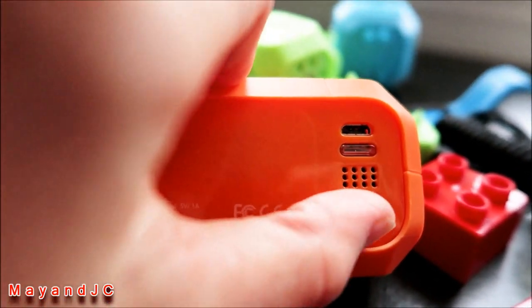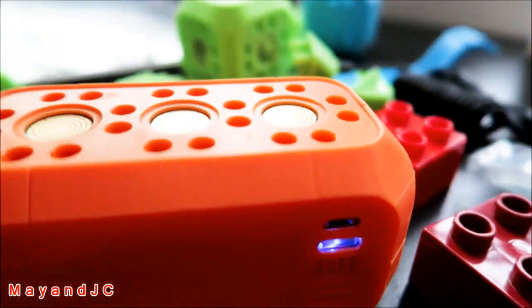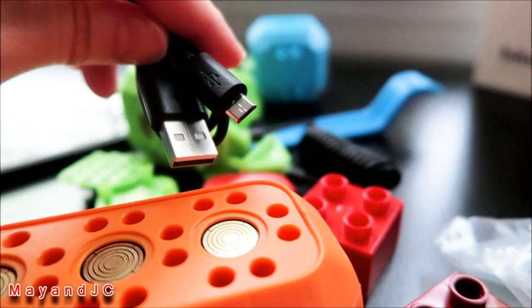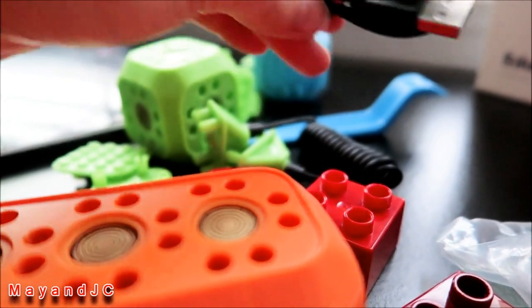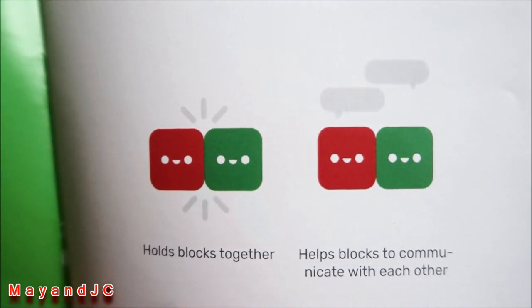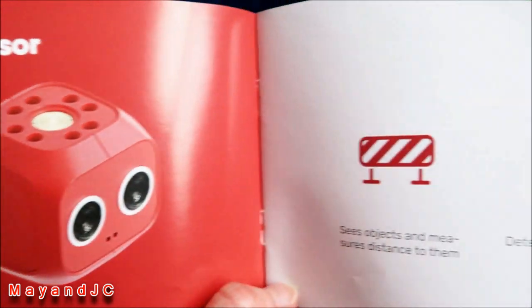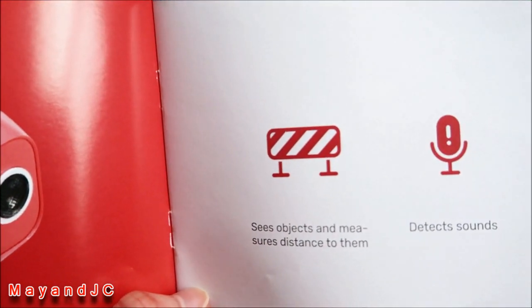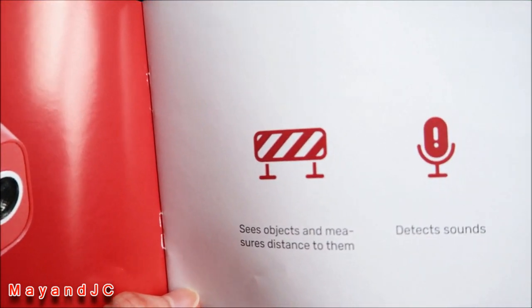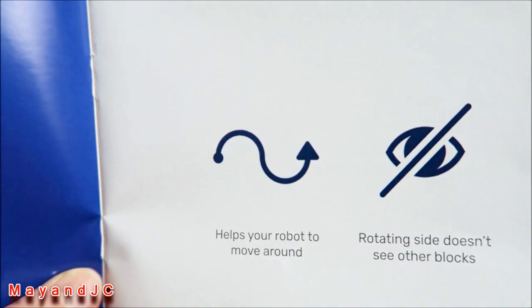Just press the button on the main block to turn it on. There's a charging cable included. There's also a connector that holds blocks together and helps them communicate with each other. The distance sensor sees objects and measures distance to them, and there's a sound detect motor that helps your robot move around.